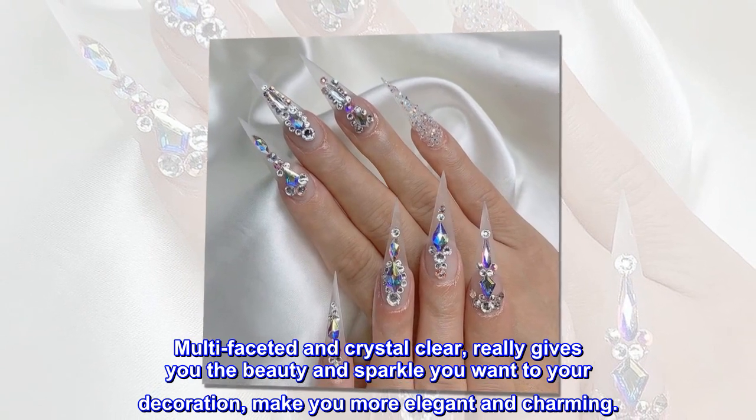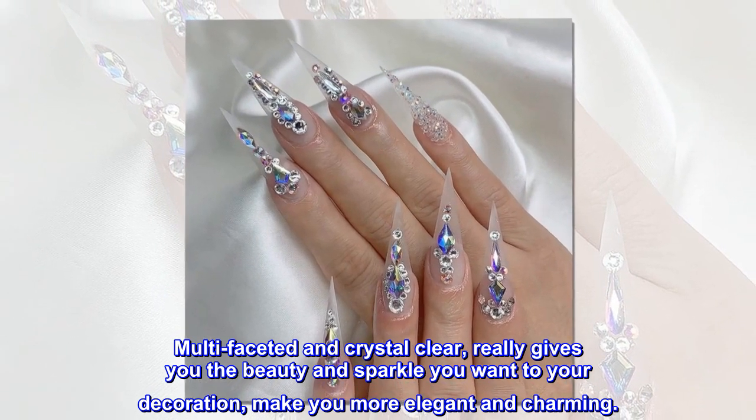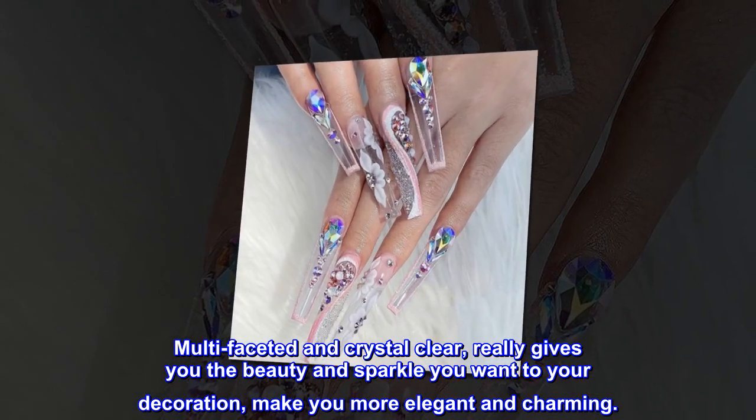Multi-faceted and crystal clear, really gives you the beauty and sparkle you want to your decoration, making you more elegant and charming.